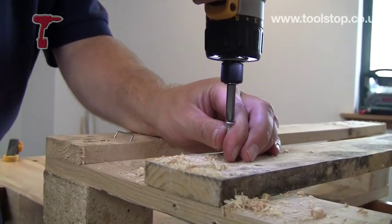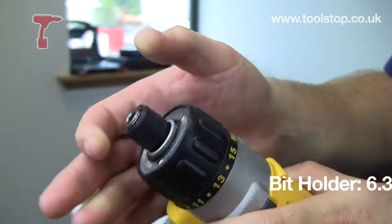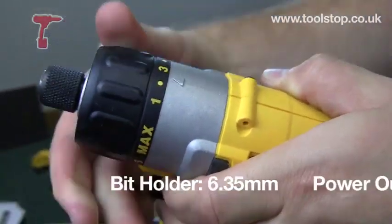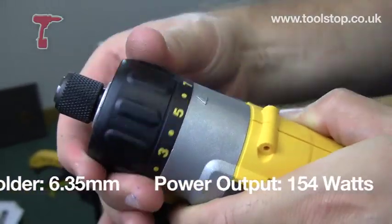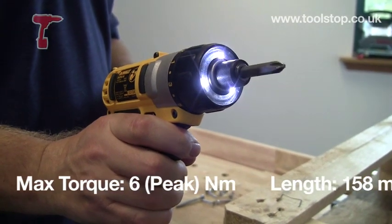It's got a hex chuck on it — you just pull forward the sleeve and put your hex bit in. It's got 15 torque settings and it's just a single speed, giving you 6Nm of torque.